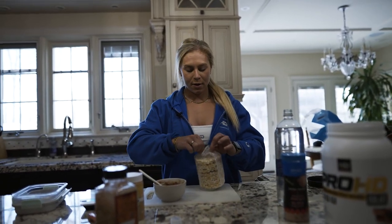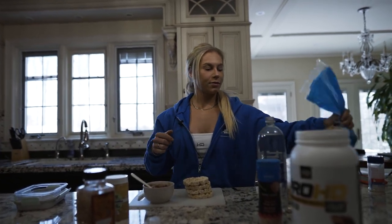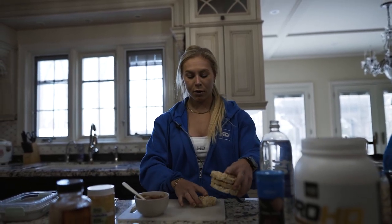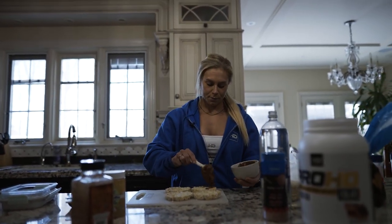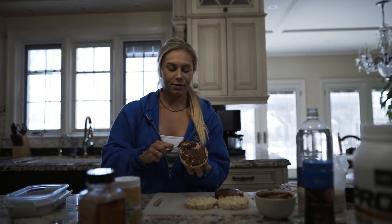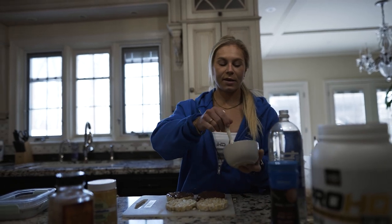I have five rice cakes on a training day and four on a rest day — today I'm resting so I'll do four. You can use any rice cake you want. I love the cheddar ones; they're my favorite but a little higher in fat — about one gram of fat per cake. If you're in prep you can go with plain, popcorn, or low-calorie ones. If you want higher calories you can even have the chocolate ones. I spread the protein mixture on half of each rice cake.